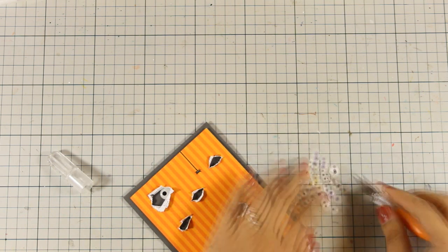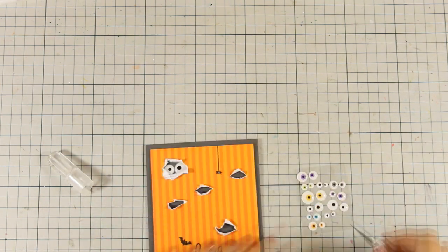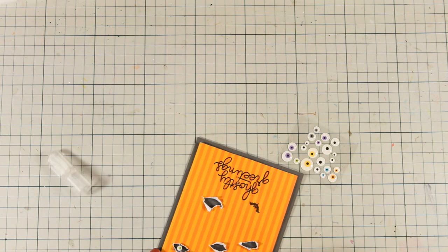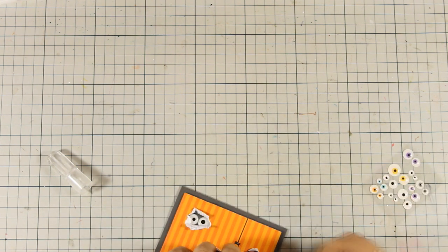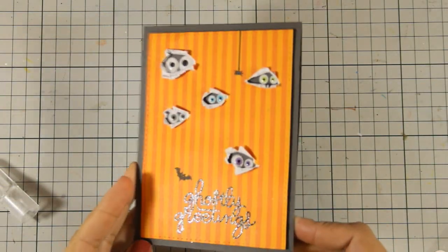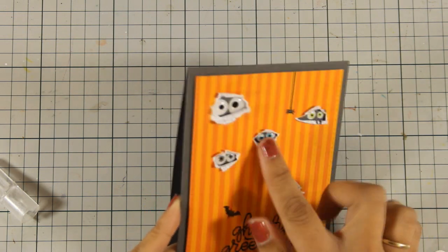Even if you don't have this card kit, I think this video is going to give you great ideas on how to create 10 different Halloween cards. I am also going to list all the products I am using individually down below in the description area, as well as on my blog. Here is the card — I think it is just adorable, so simple and easy to replicate.